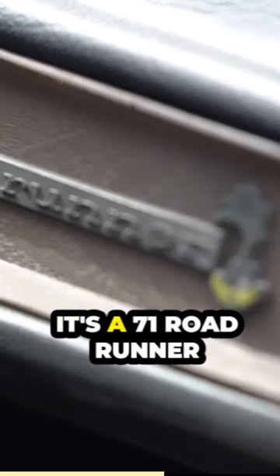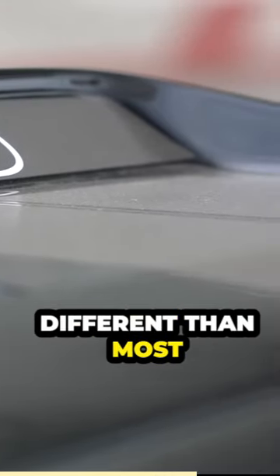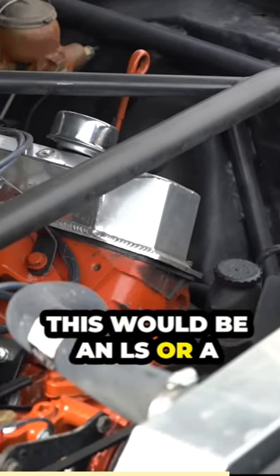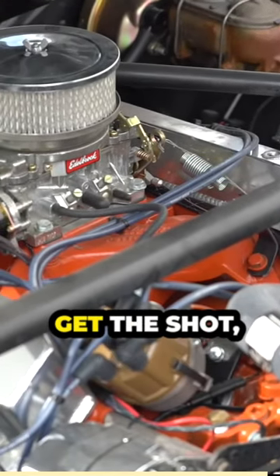It starts life as a '71 Roadrunner converted to a GTX. What's cool about this car is it's a little different than most picture cars — it actually does have a 383 motor in it. Typically, this would be an LS or a small block 350 or something of that sort. Something super reliable, bank on it. Who cares that it doesn't match the car? Get the shot, get the scene done, move on.